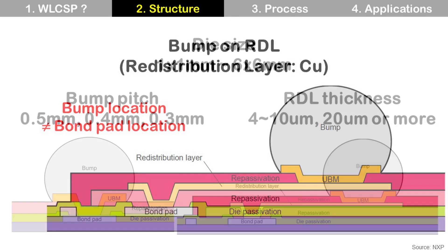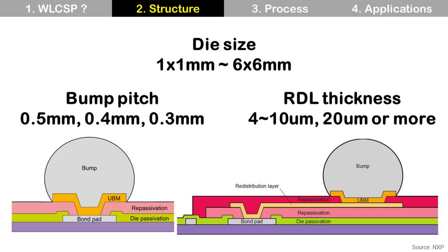RDL is made of copper. Typically, Wafer-Level CSP has die sizes from 1×1 mm to 6×6 mm. Bump pitches are 0.5 mm, 0.4 mm, 0.3 mm, or even smaller, with 0.4 mm pitch being the most popular — 0.5 mm was the most popular before 0.4 mm. RDL thickness is from 4 µm to 10 µm, and sometimes 20 µm or thicker. Thick RDL is used for high current-carrying applications like wireless charging.